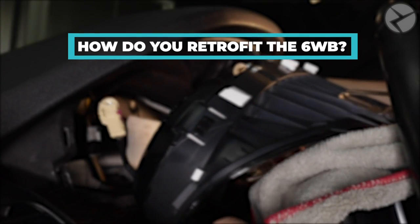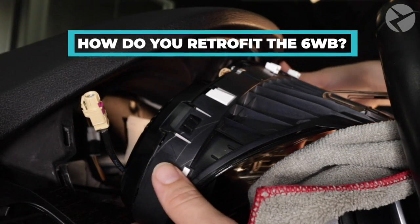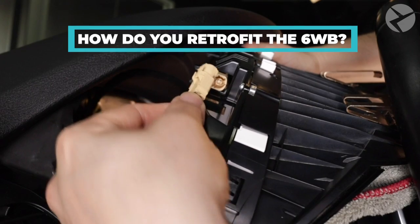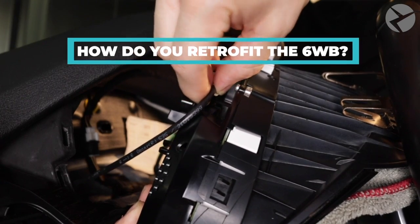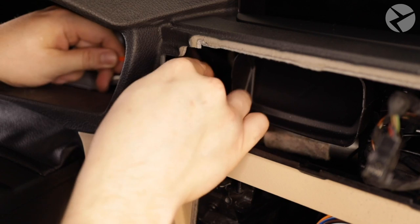How do you retrofit the BMW OEM digital cluster? The 6WB upgrade process consists of two main parts: the physical installation and the coding. The installation itself is pretty straightforward and looks the same whether you're replacing the simplest analog cluster or performing a 6WA to 6WB retrofit. To remove and replace the instrument cluster, it only takes four easy steps, and the installation usually takes up to an hour.